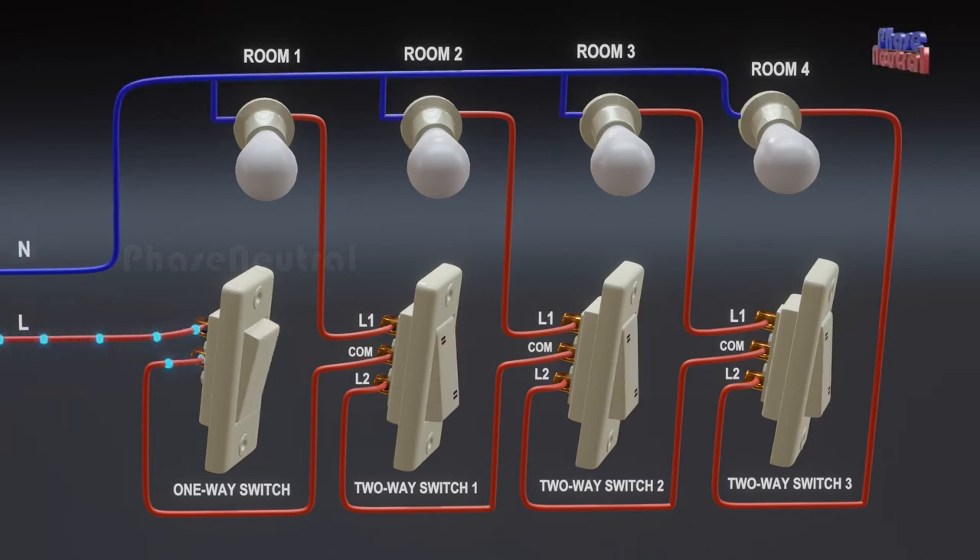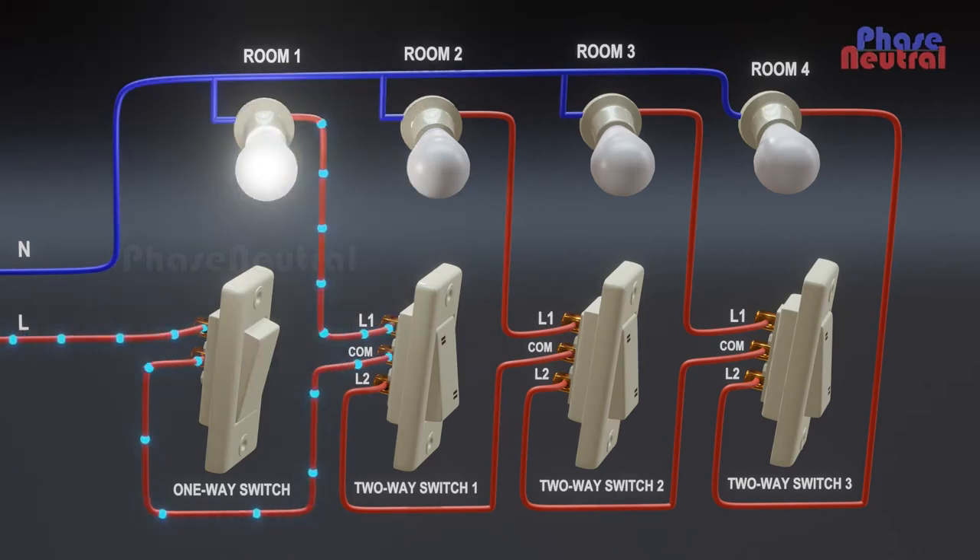When you switch on the one-way switch, current flows to the common terminal of the first two-way switch. The two-way switch is already in the off position, so current flows to the first room's bulb through the L1 terminal.